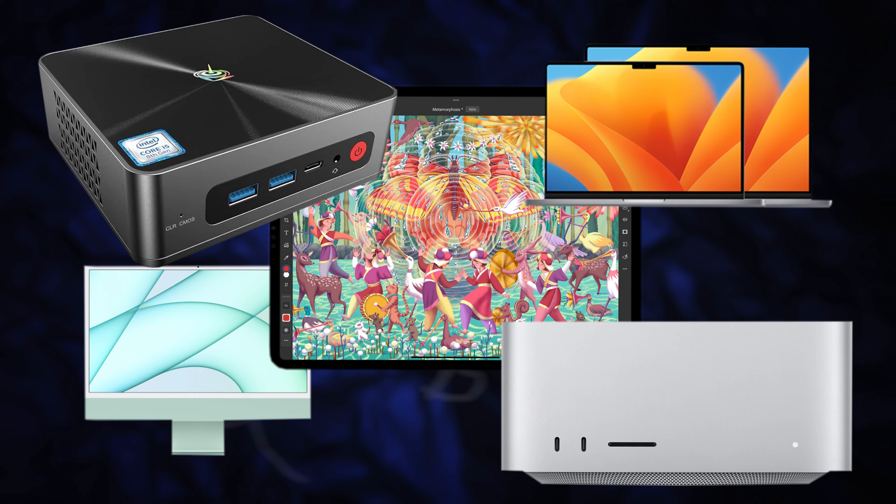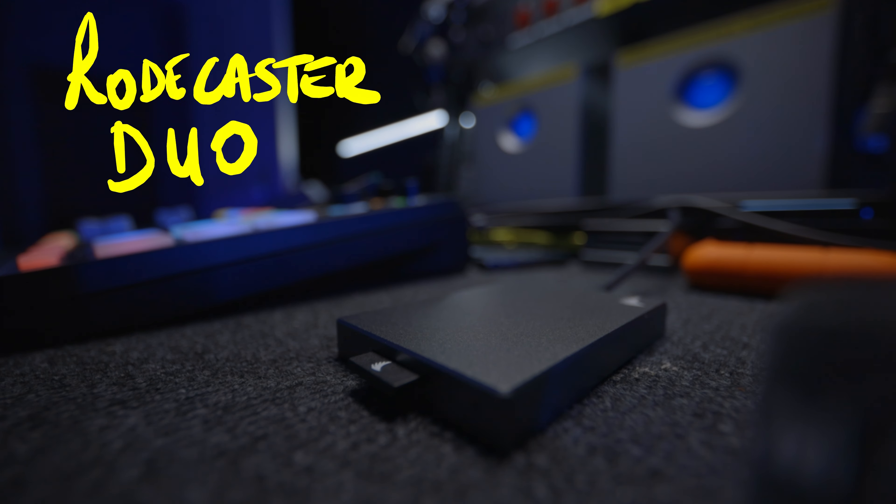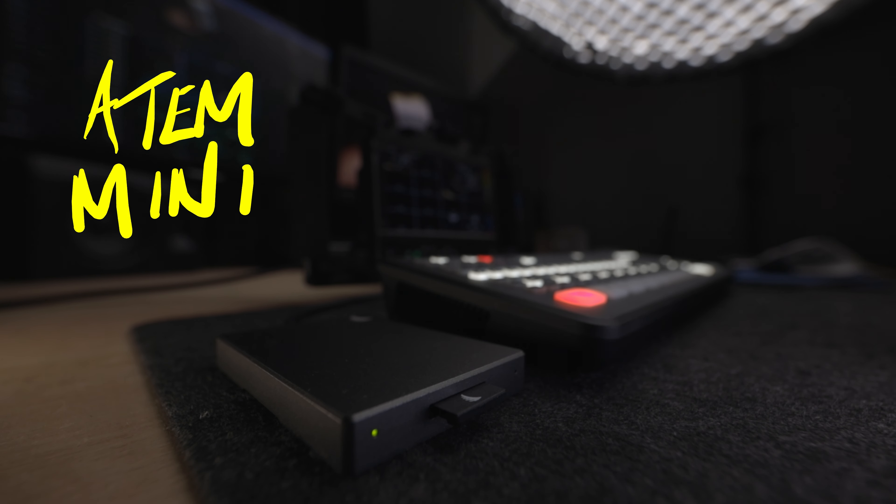They are also compatible with just about everything, so you can use them in some pretty creative ways. These card readers are advertised as built tough, so let's test that.